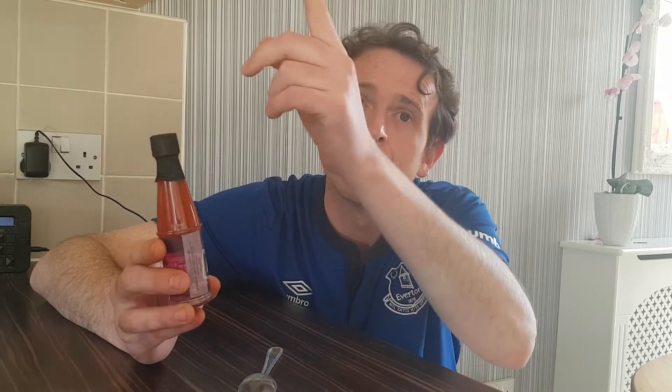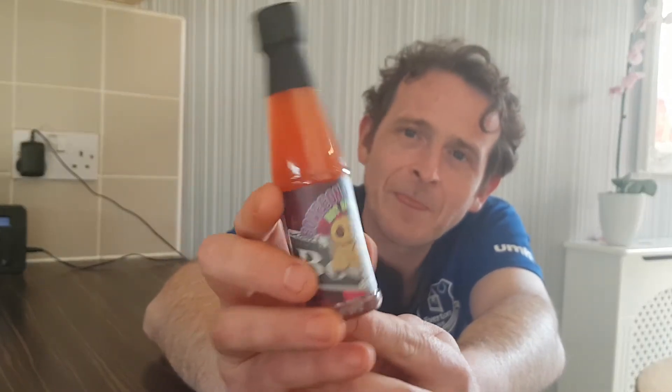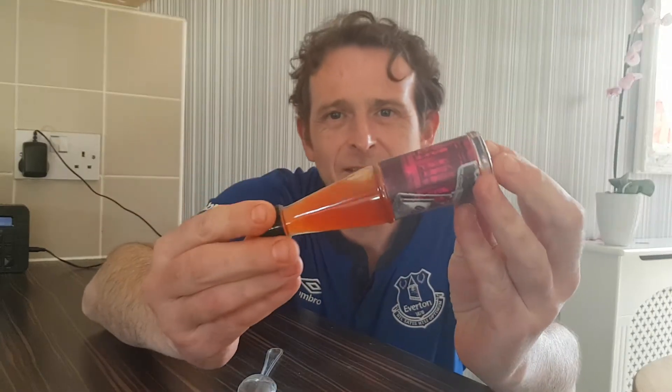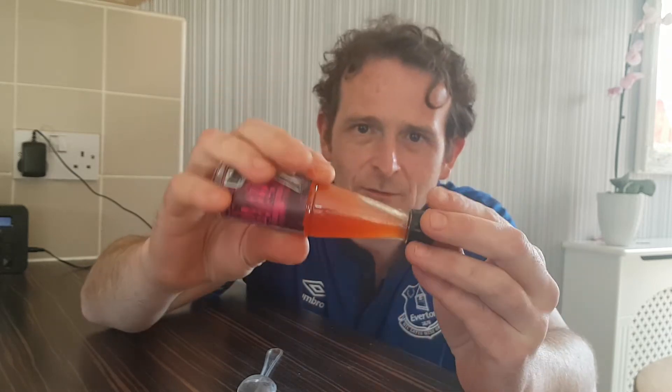We're not 100% sure what they put in these sometimes. Like I said before, ingredients are on the back of the box, not on the bottles, so I like to have a sniff and a try to see what's in it. I do like the voodoo teddy bear on there — it's quite an amusing little picture. We're just gonna get this bad boy cracked open and see what the crack is. Consistency is the same as most of the rest of them — quite liquidy and watery. Hoping there's not too much vinegar in this one.